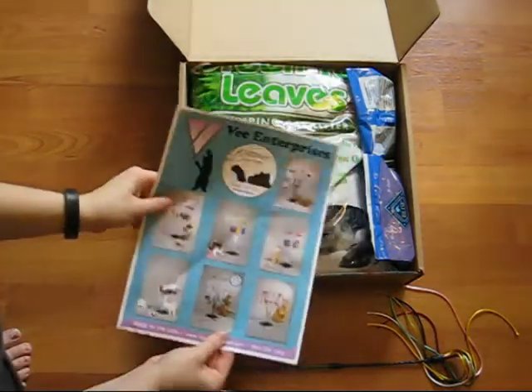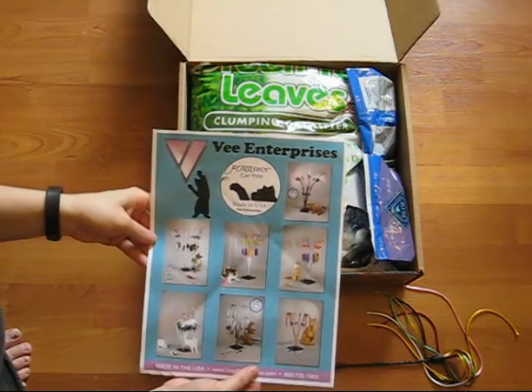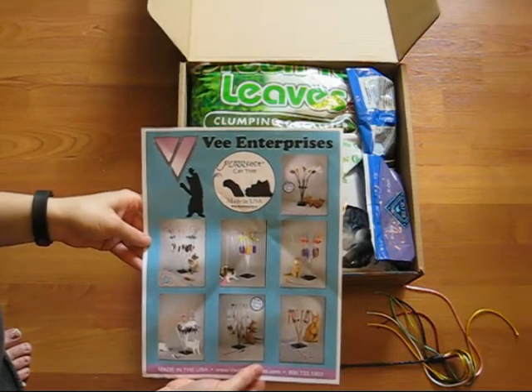Also included is a flyer from V Enterprises which highlights some of their most popular cat toys from their perfect cat toy line.